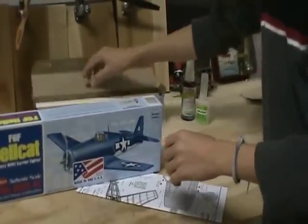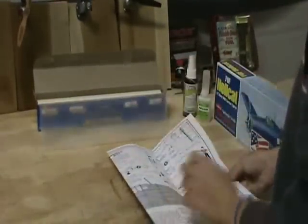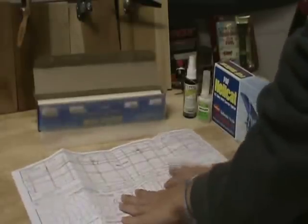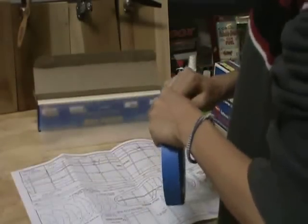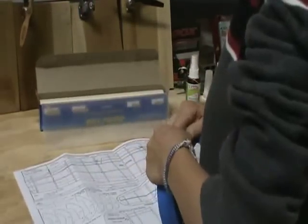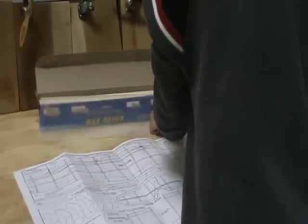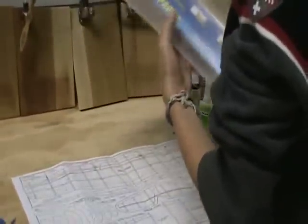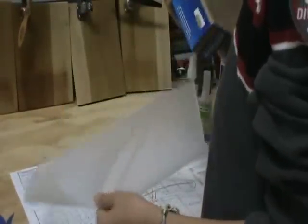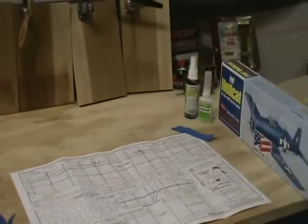To start, we are going to open up the instructions and go to the elevator section which is here. We are going to get some tape and stick it to the corners to hold the instructions in place. Then we are going to put a bit of wax paper out and stick it so that when you put on the CA glue it doesn't get stuck.